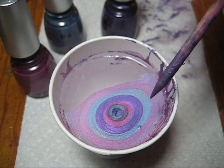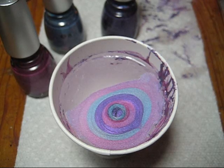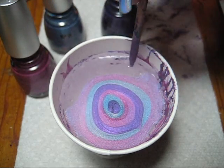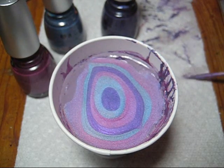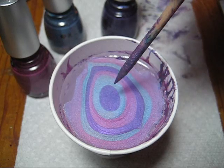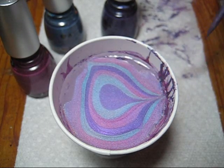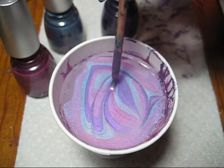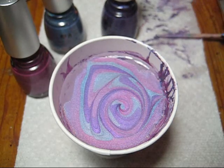Now that I've got that built in there, I'm just going to take my orange stick and pop this little bubble that I see right there. I'm also going to draw it over to the side so that it spreads more over the surface. With my orange stick, I'm going to draw from the middle to the bottom, and then draw a spiral pattern into the middle of the polish like that.